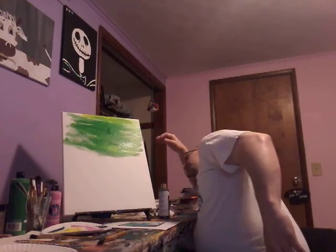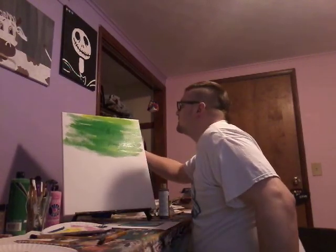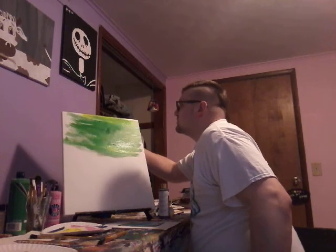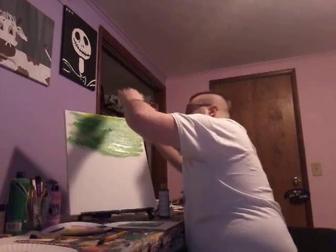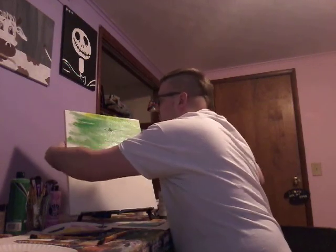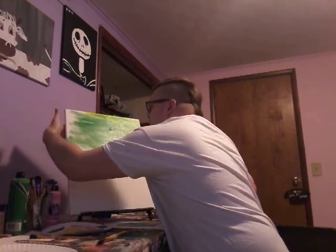We got it, guys. So now I'm going to put this thing up on top here.